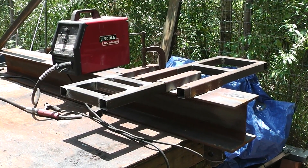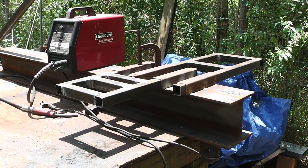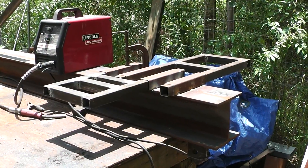Hey, Homestead Prepper. This is another edition of How to Build Your Own 30 Ton Log Splitter. What you're looking at right there — I've decided to do something different on this log splitter that I haven't seen on any other one, and I'm making the components modular.